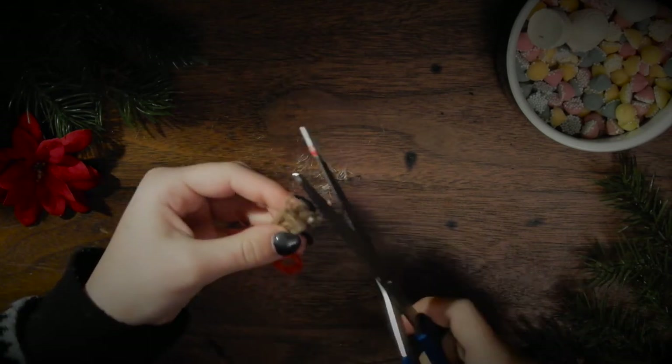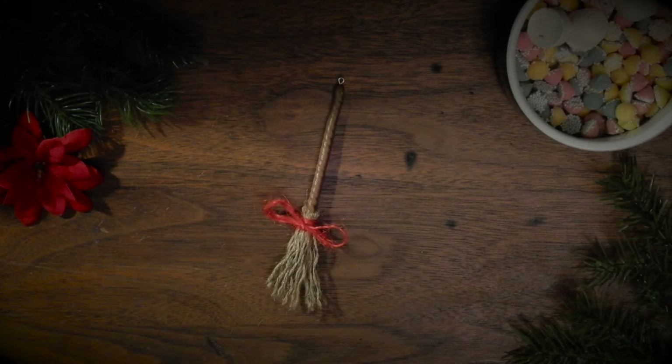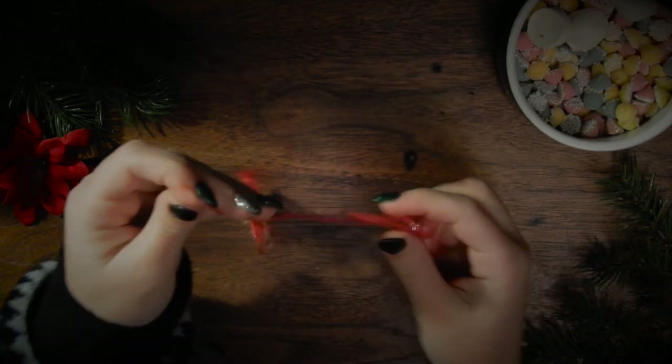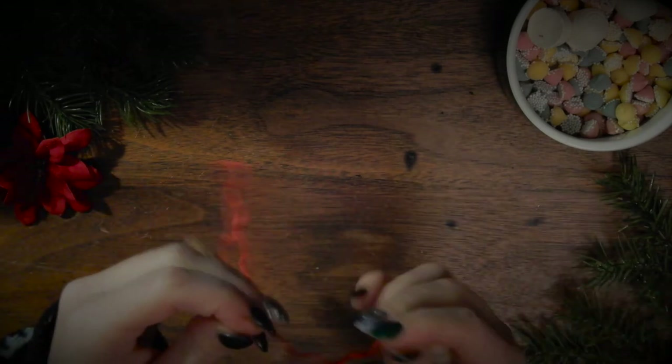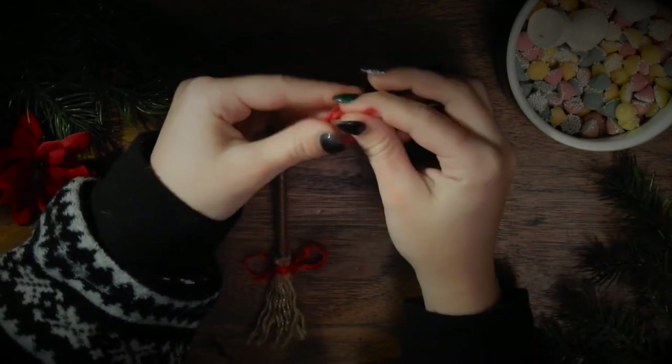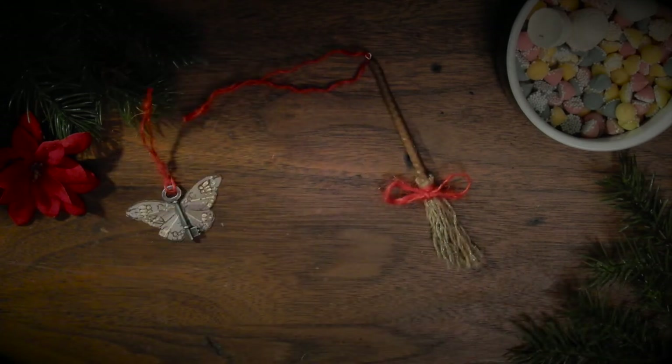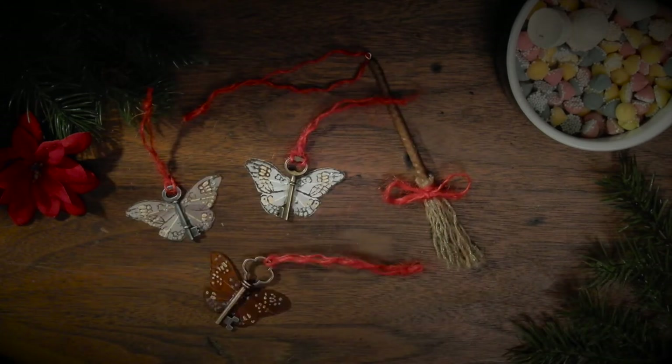Take some red twine and tie that around the bottom. With some scissors you can tidy up the bottom of the broomstick a little bit. Tie a bit more of that red twine through the pin in the top and tie a knot at the very top. And here we have our flying broomstick to go with our flying keys.